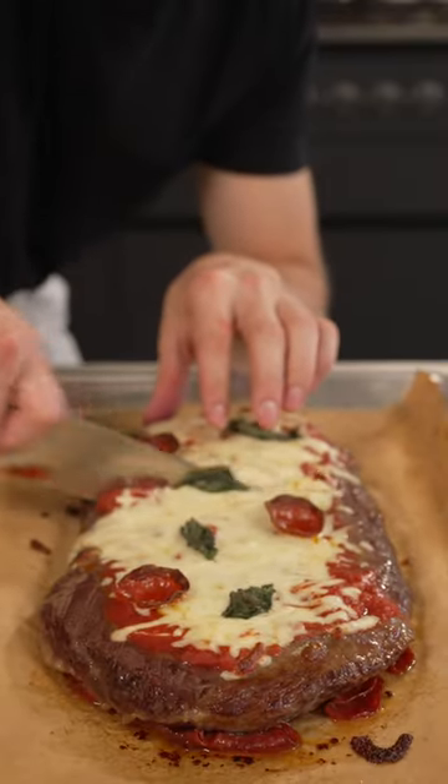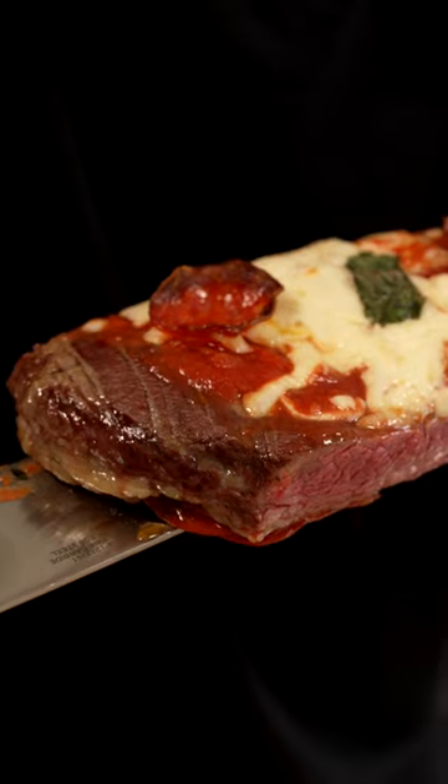So far, it looks better than it smells. Call me crazy, but this doesn't look bad. Here we go. Interesting. Don't you dare call my pizza raw.